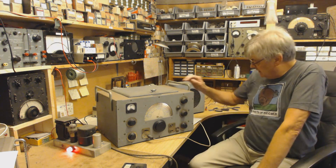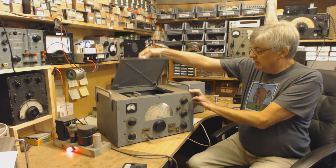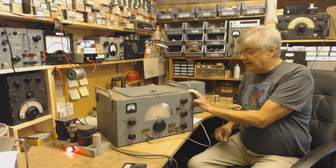Hi, welcome to another video. This is amazing. No, it's not a commode. It's an Edistone 358.